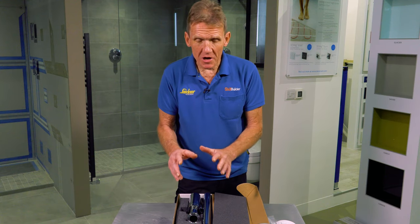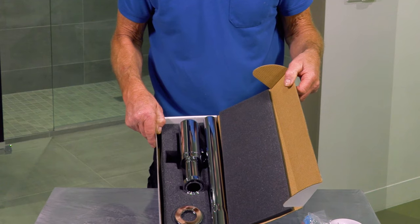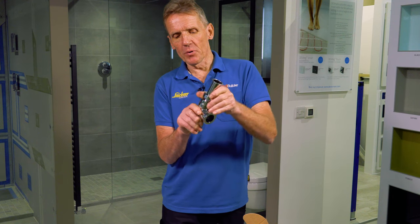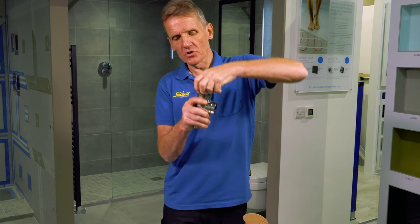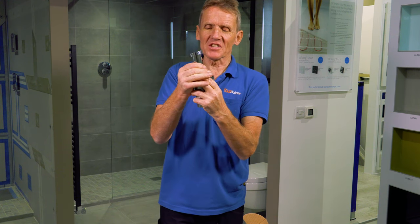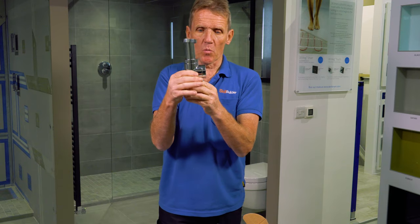Here I'd like to run through a couple of the features and benefits of this designer bottle trap. The first thing I want to show you is that it's adjustable and it's got lots of adjustment in it. It's a pretty positive location on that, and it means that you can push it down or pull it out and extend it. For a plumber, that's a really useful thing, especially when you're trying to get onto existing waste runs.